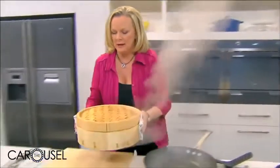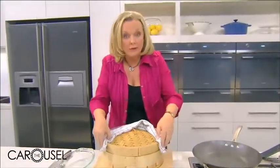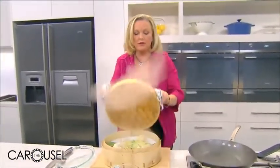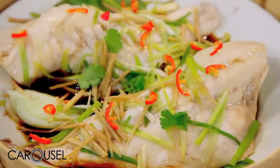Now for the steamed fish. Be very careful — you can burn yourself with steam. A little tip is to take it off the heat and then lift it away from you, so steam doesn't go up on your face. And there we have some beautifully done fish fillets with ginger, shallot, and soy.